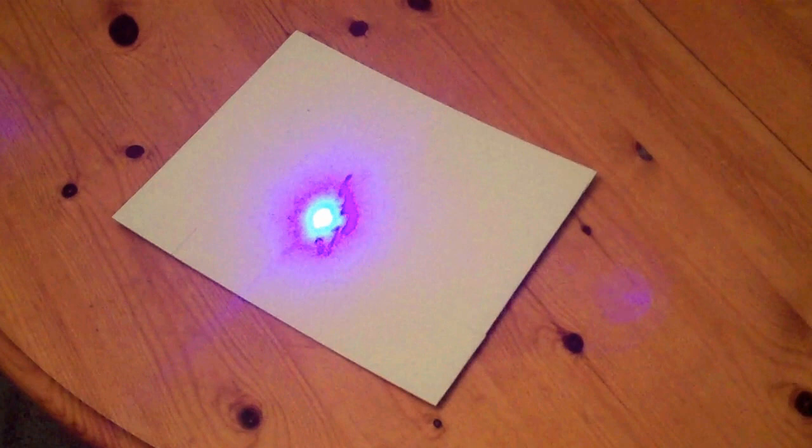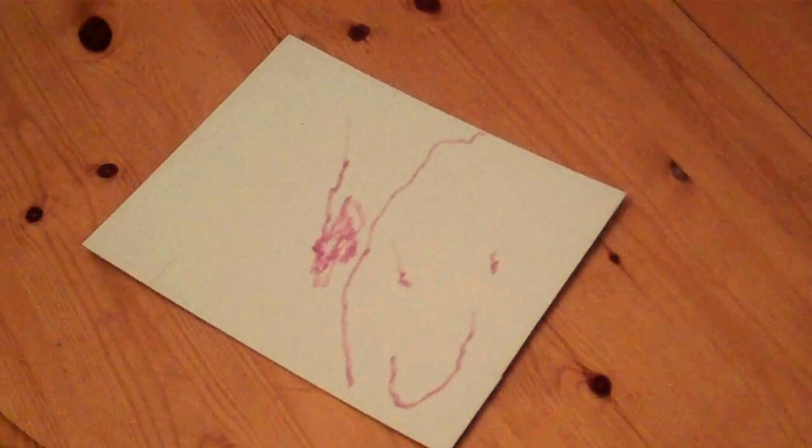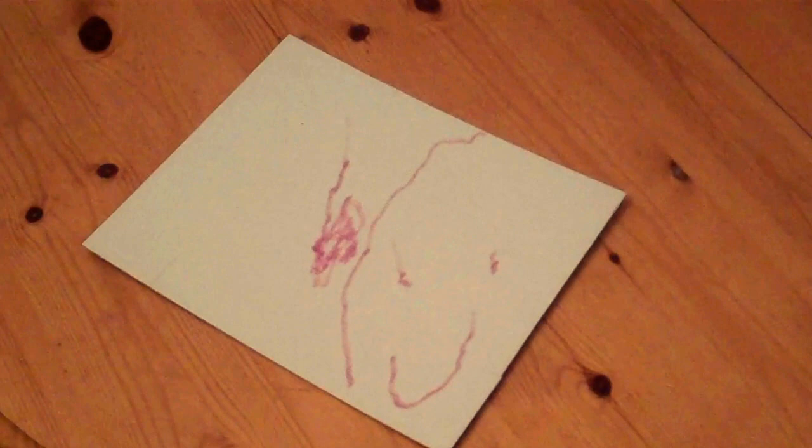Whoa! What's that? It's weird, isn't it? And look, it stays there. This is so cool! Can I keep it? I'm going to take it back to my room.